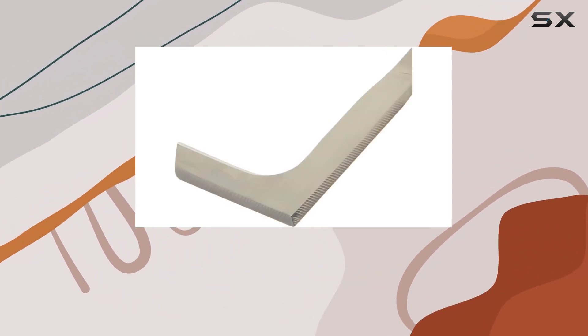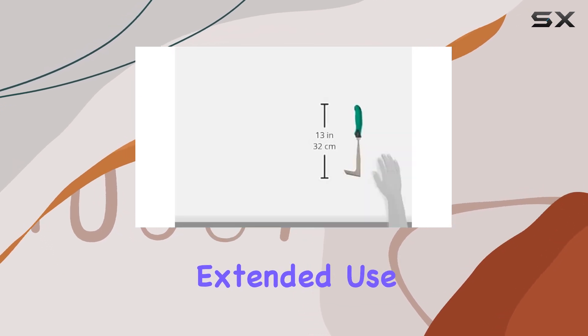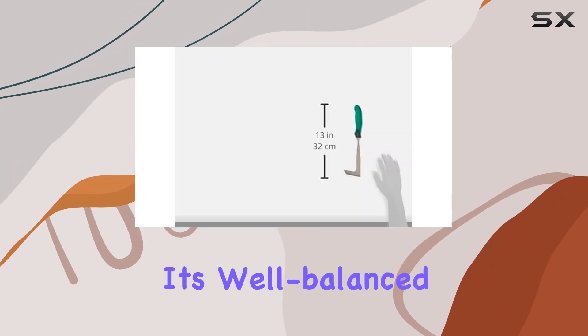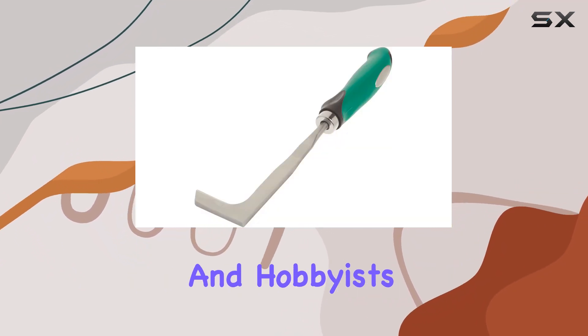The sickle's handle is cushioned, ensuring a comfortable grip and reducing strain during extended use. This feature, combined with its well-balanced design, makes it an appealing choice for both seasoned professionals and hobbyists.